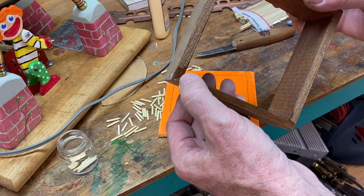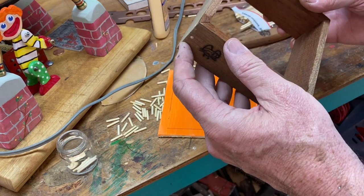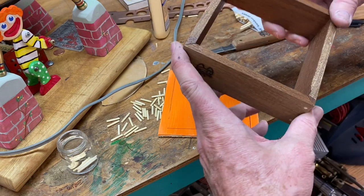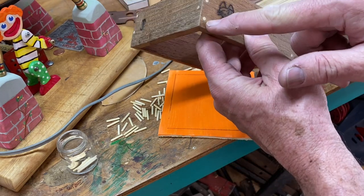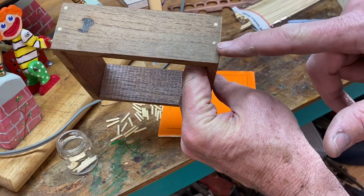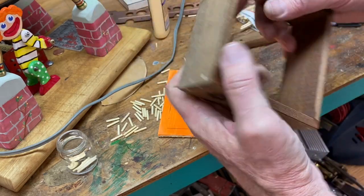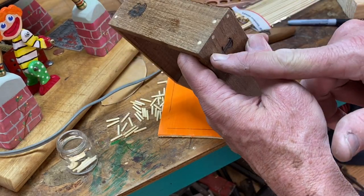I framed up this little box using miter joints, which aren't very strong, so I reinforced them with some bamboo skewer dowels — just put a few in. I used different patterns for each of the corners, and I think that significantly strengthens the little box.